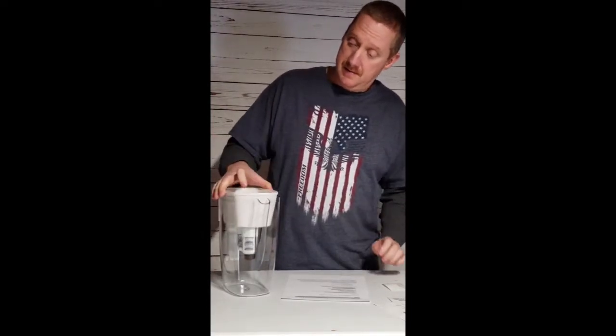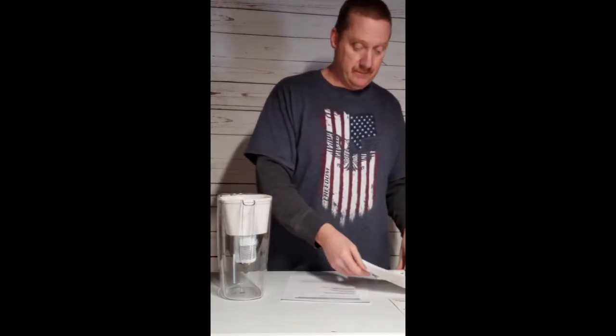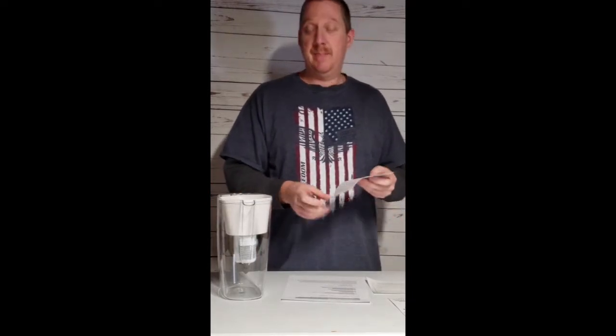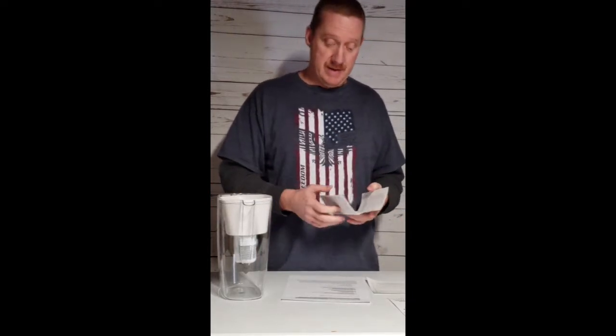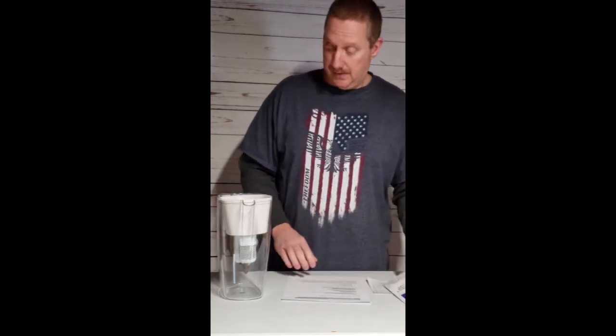It comes with an instruction sheet on how to flush them, a 90-day warranty, and information on how to maintain it. It also comes with a booklet that tells you a little bit about the benefits of pH.